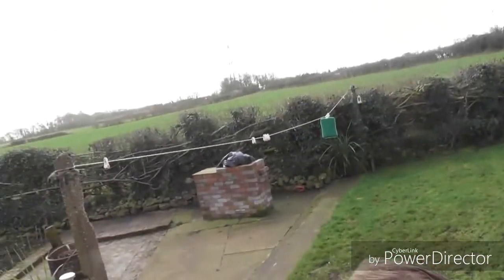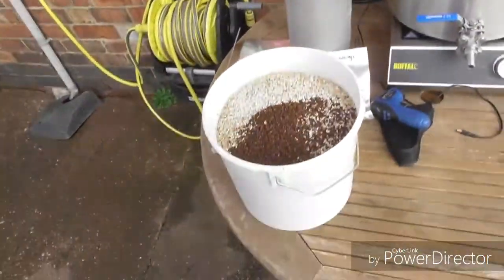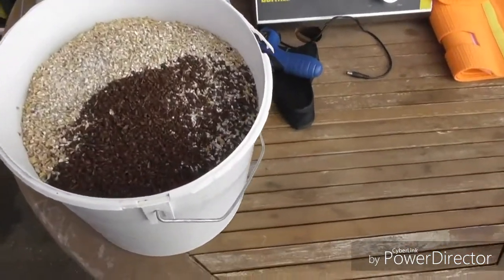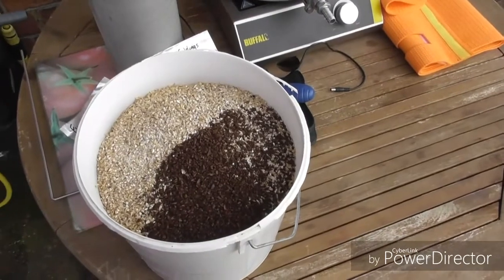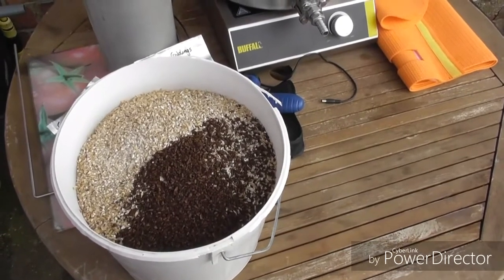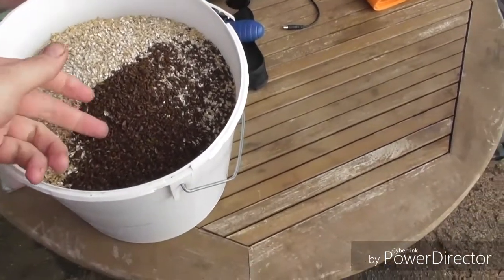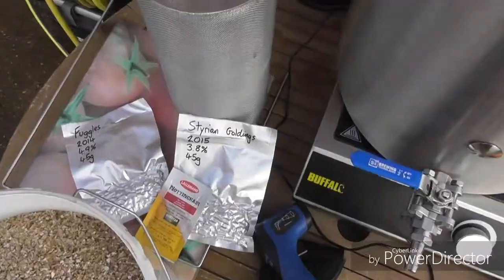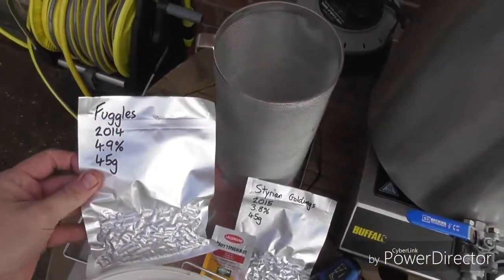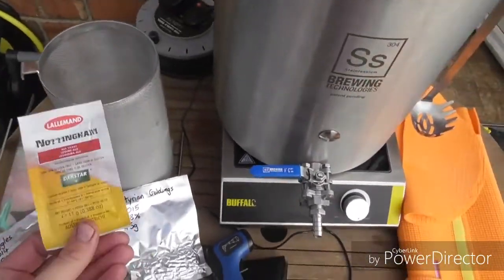We're back guys. It's getting a bit cloudy but it ain't going to rain. We'll carry on with the brew day outside and I'll show you the grains because we're about to dough in. So these are my grains. I've got 4kg of Maris Otter, 150g of Crystal Malt, 100g of Cara Pils, and 75g of Chocolate Malt. Hops are going to be Fuggles at 45g and Styrian Goldings at 45g. And Nottingham Yeast.